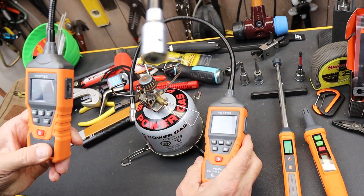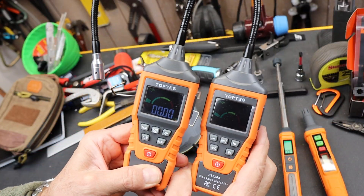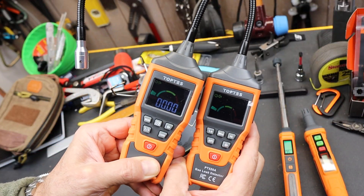This one's already ready to go, and this one is now too. You can see there is a difference in the displays.